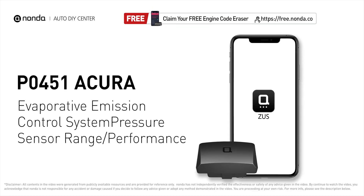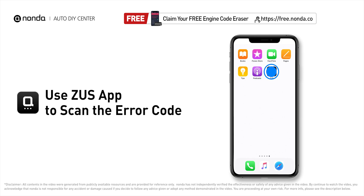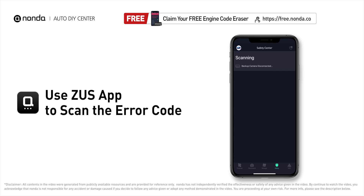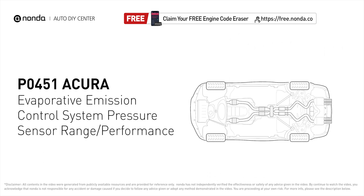This P0451 repairing video is dedicated to Acura drivers. If your Acura is getting a P0451 error code, this video is going to show you two practical solutions to fix the error code at home. Use the Zeus app to scan your vehicle and see the error code P0451. It means that the evaporated pressure sensor has detected pressure changes that are outside the accepted manufacturer specifications for the vehicle.